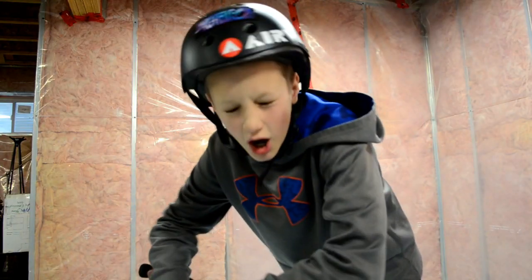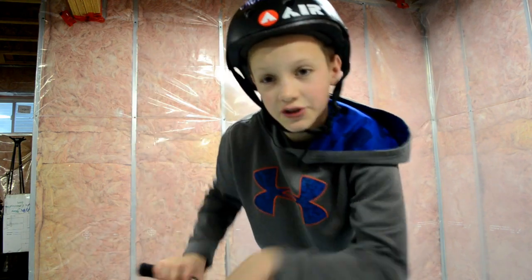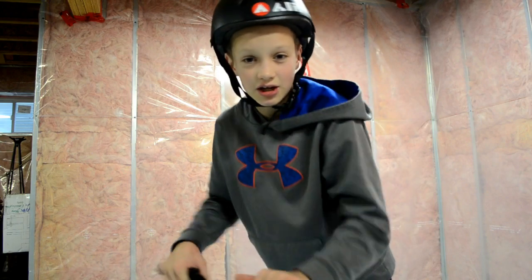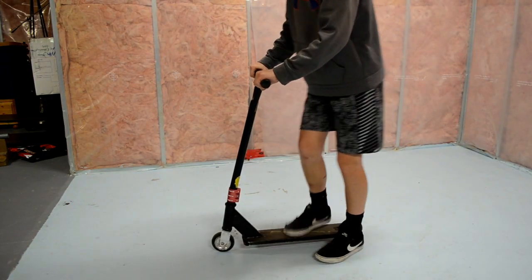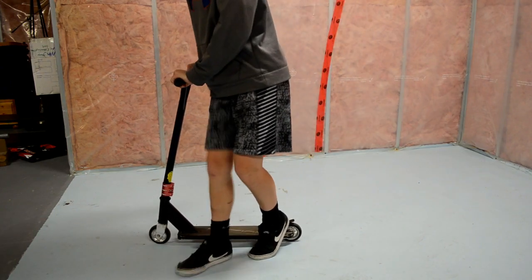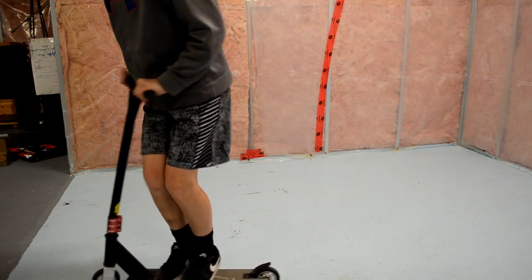Two is learning step-off whips, which are pretty much everything for the tailwhip. Instead of jumping up in the air, you're stepping off your scooter and whipping it. I'll show you some examples. In a step-off whip, as you're riding you step off with your forward foot, whip it around with your back foot, and then jump back on again.